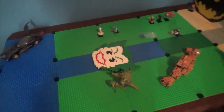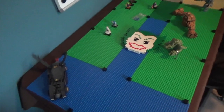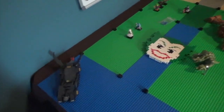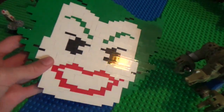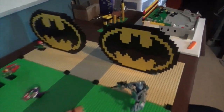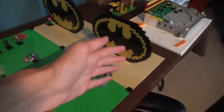This is what the layout is looking like right now — 80x160 studs, or 2.5 32x32 base plates, so 25 inches by 50 inches. I've just got a couple things lined up: the old Batmobile, a Joker head I made out of bricks and plates, and some rough positioning for where the villains are going to go. I also made these two Bat symbols marking off where the marquee area will go — those will go on the side of the machine.